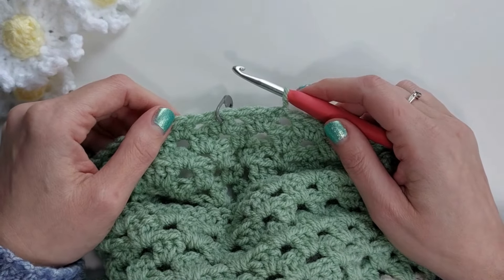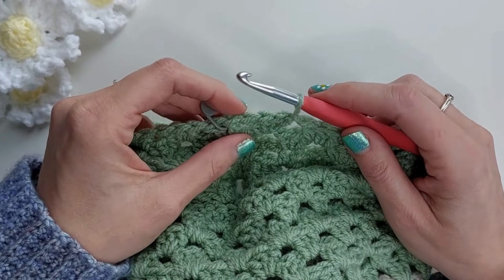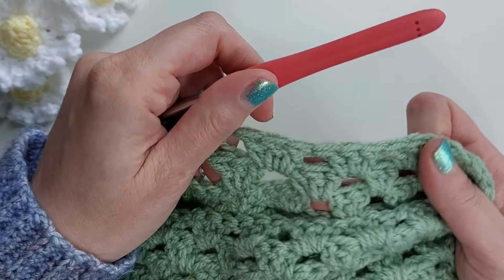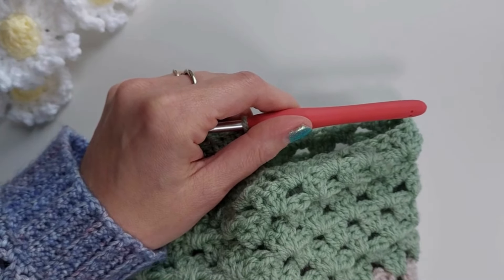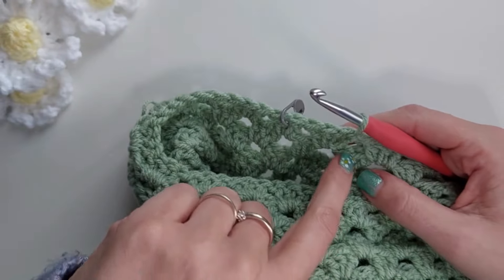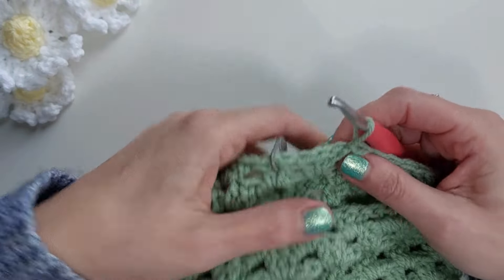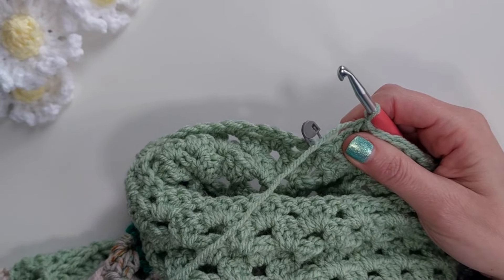Hi there, this is Alison from Freddie Loves Crochet, and I'm back today with a really quick and hopefully helpful tutorial on how to decrease granny clusters. For example, when you are making a cardigan and you want your sleeves to taper so that they're not the same width from the armhole all the way down to the cuffs, you'll need to put in some decreases. There are several ways in crochet to do this, and this is just one of them that I'm going to show you today.